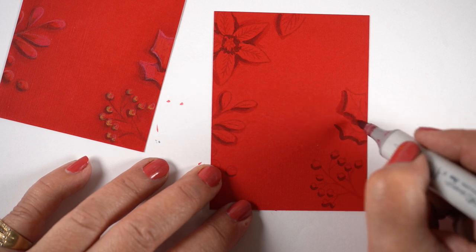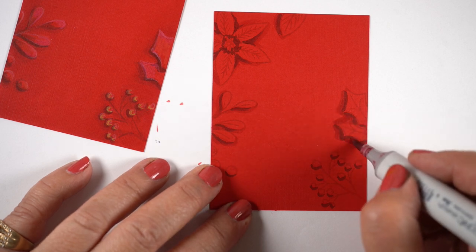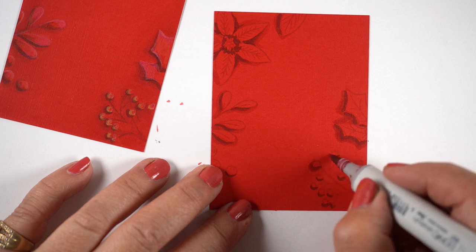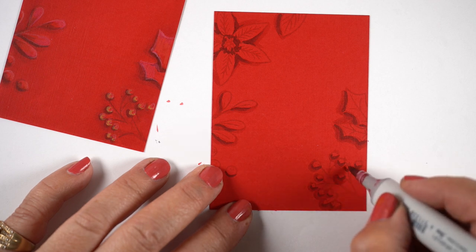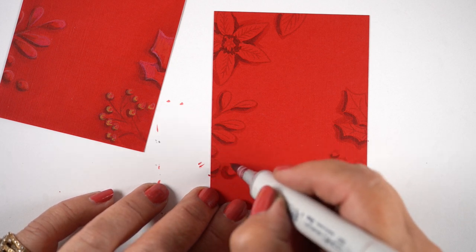I switched to an R37, which is the color I often use to transition from an R89 into a lighter color. I'm adding shadows to the left and bottom of each section of the flowers, leaves, and berries, building up the shadows so it looks like they're laying on the paper.